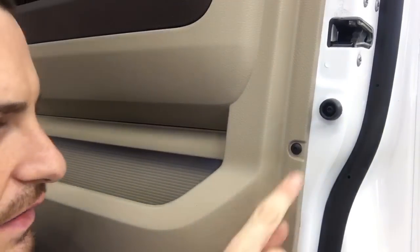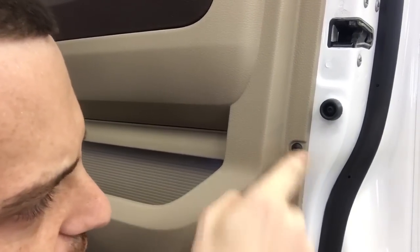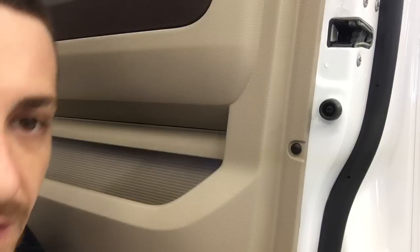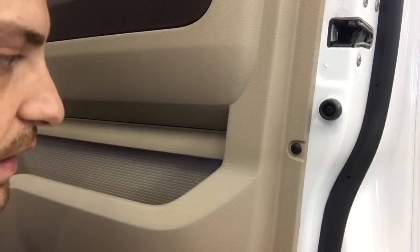I'm going to move you in a little closer so we can take a look. Here's the guy. Now when you're sitting at home and you're looking at this, you're going to be like, oh, just put a torque bit in there and screw it out. Well, I'll tell you what — the amount of times that actually works will be rare.